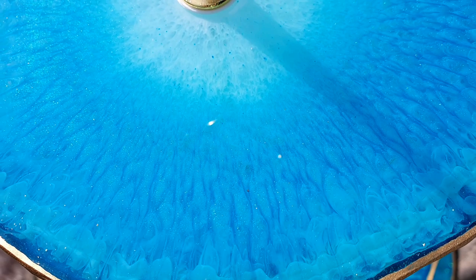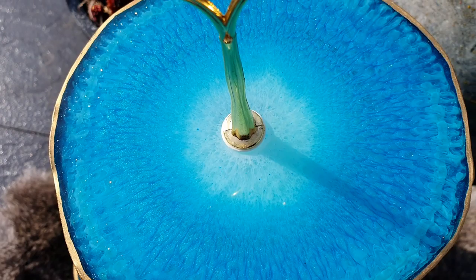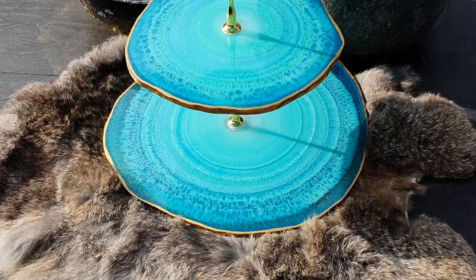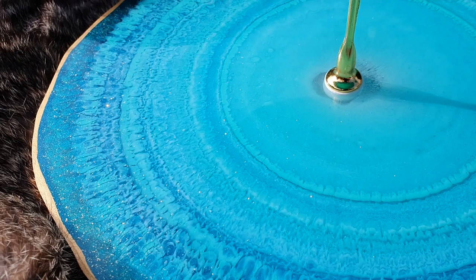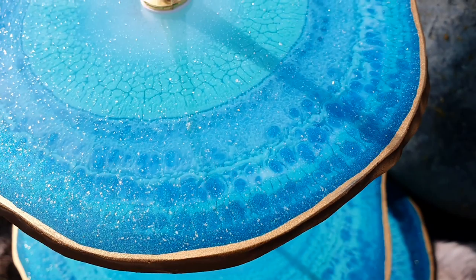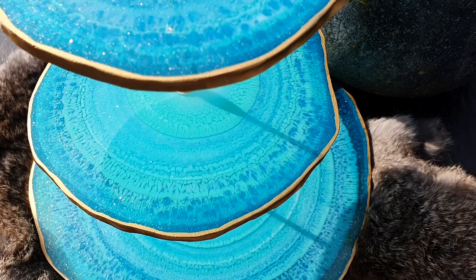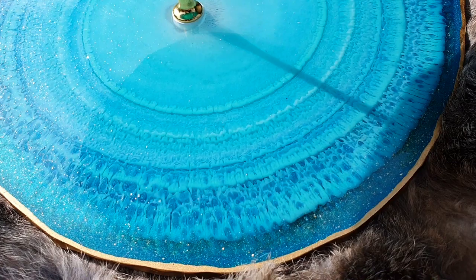If you're interested in one of my art pieces, the only thing you need to do is send me an email — my email address is in the description box. This is a close-up of the back side with the Breakfast at Tiffany's — totally different effects, but also very beautiful. You can see the rings with a nice effect — I don't know what you call it, but I think it's beautiful. Let me know what you think of this cake stand, if you like the front, the back, or both. Let me know in the comments — I would really like to know.